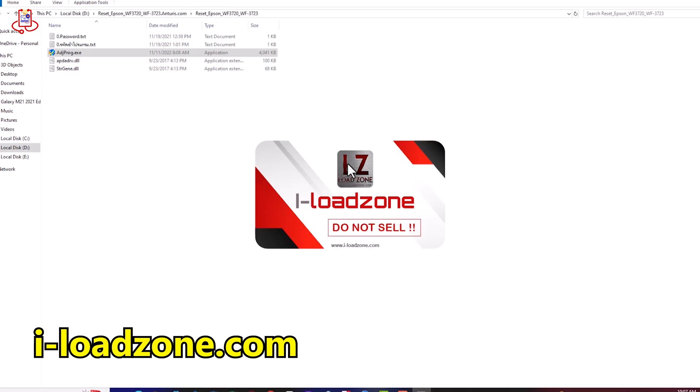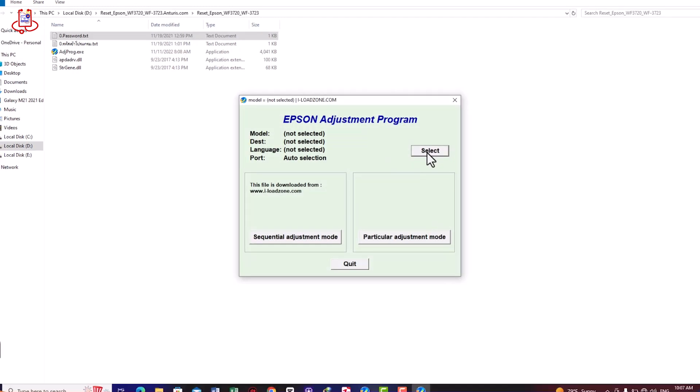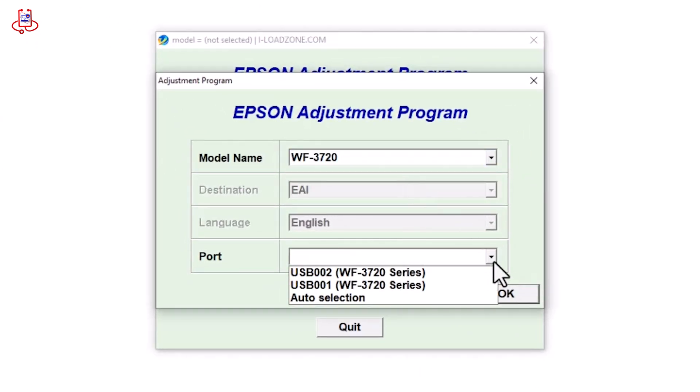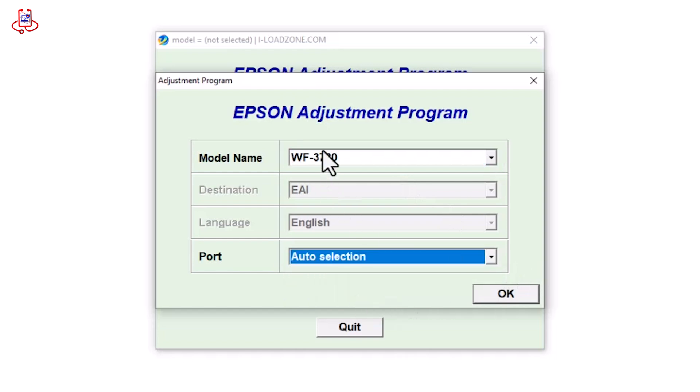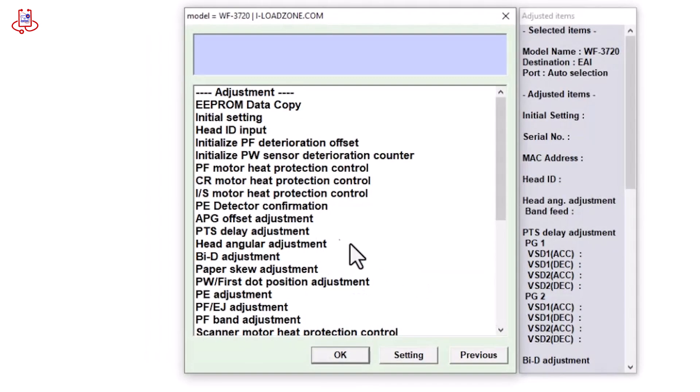For the first time, it will ask for a password. The password is iloadzone.com. As you can see, you can reset the Workforce 3720 printer using this reset program. After selecting your printer, set the port settings to auto-selecting and press the OK button. Now, click on the Particular Adjustment Mode option.